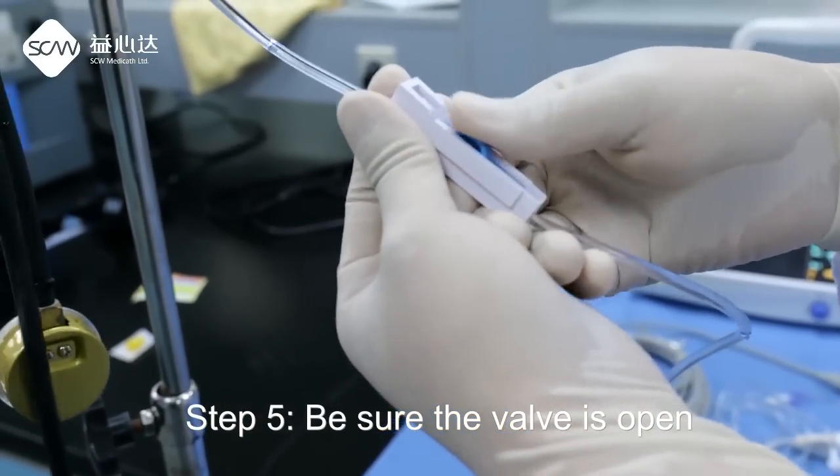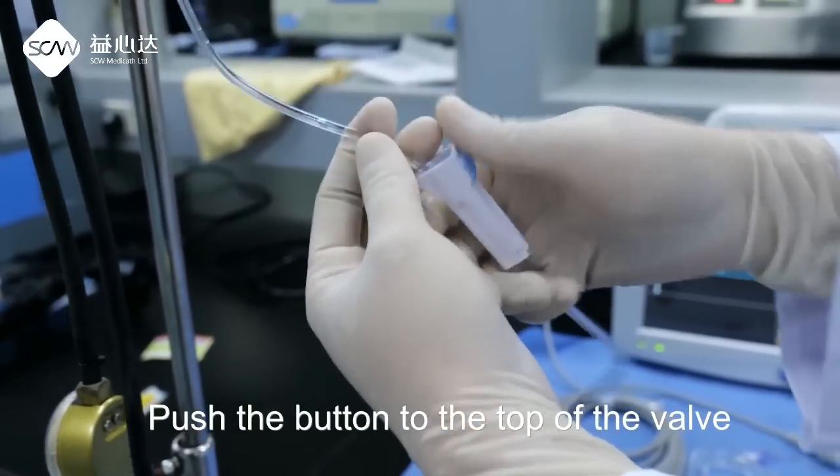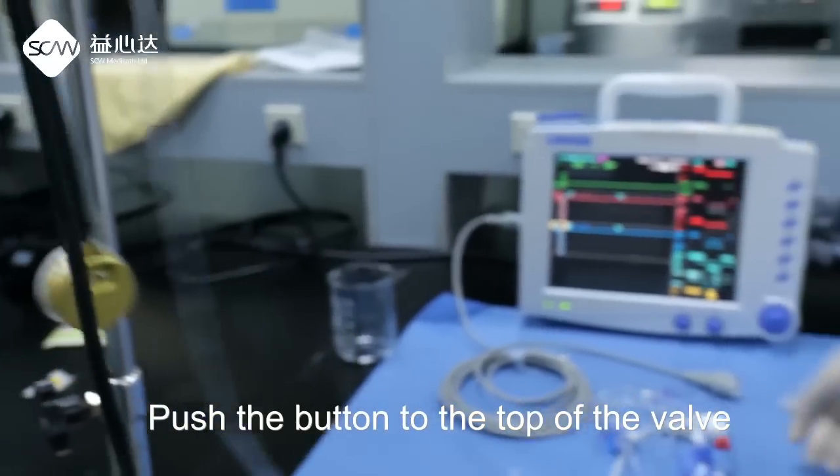Step 5: Be sure the valve is open. Push the button to the top of the valve.